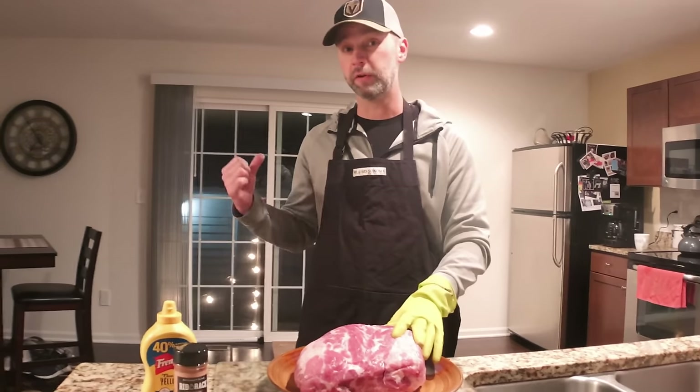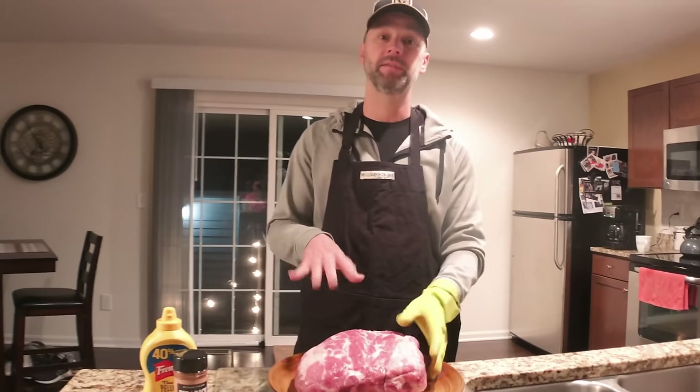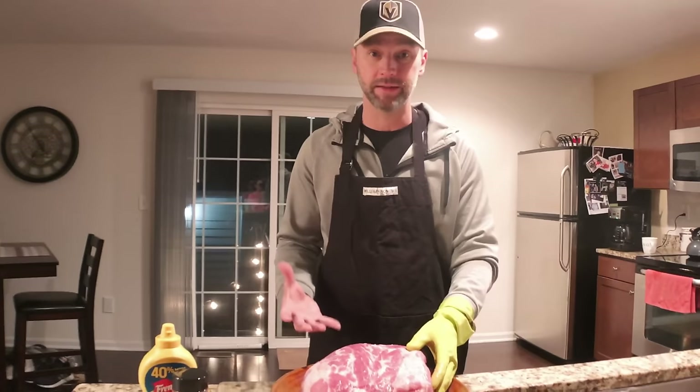There's a debate on whether or not to let the pork butt come up to room temperature before you put it on the grill. I think with poultry and pork, it's best not to let that come up to room temperature, just for food safety reasons. So while the grill is coming up to temp, I take the pork butt out of the fridge, get it unwrapped, pat it dry, and then we get it rubbed up.